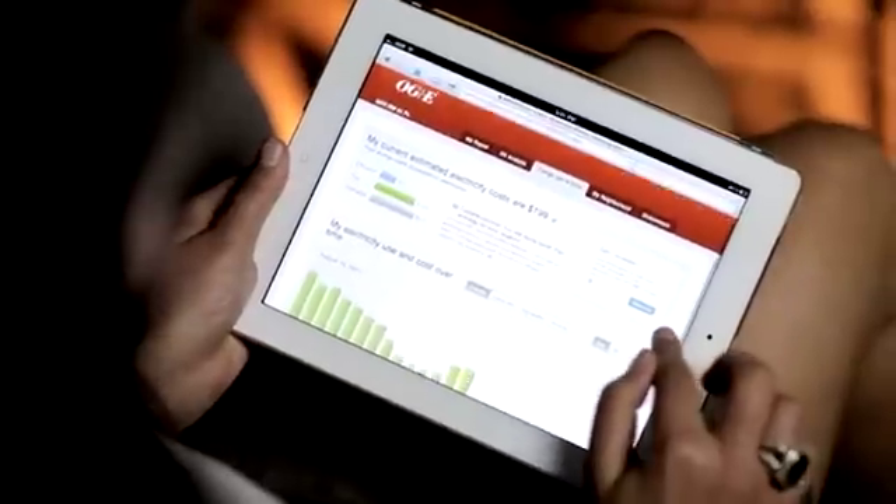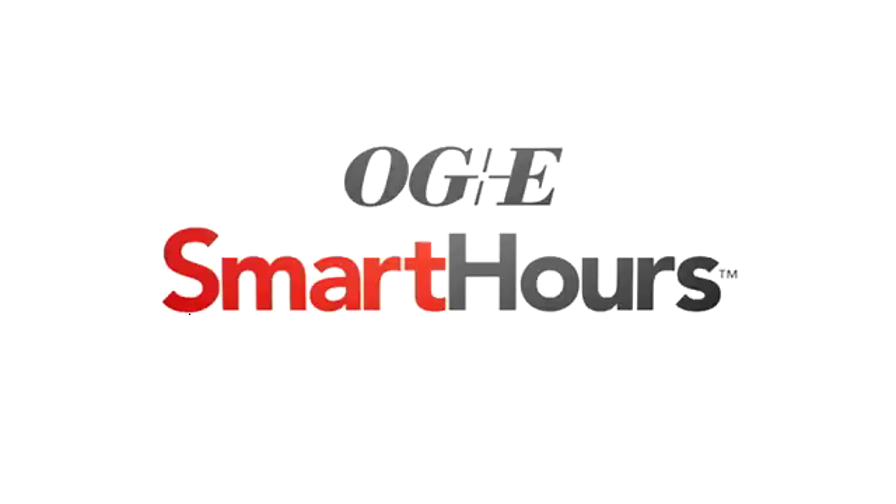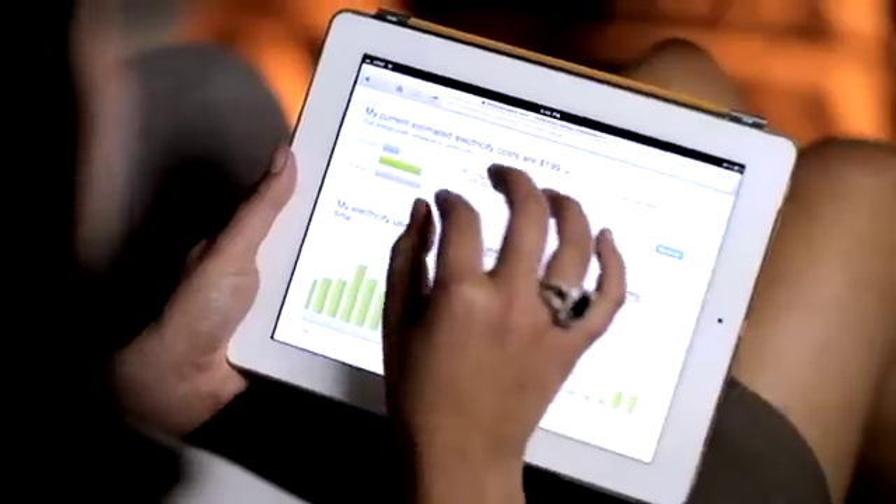Hi, I'm Miranda, OG&E customer, smart temp thermostat user, and a big fan of saving money with OG&E's smart hours price plan. I'm here to help you get the most out of your smart temp so that you can stay comfortable and cut your energy bill.